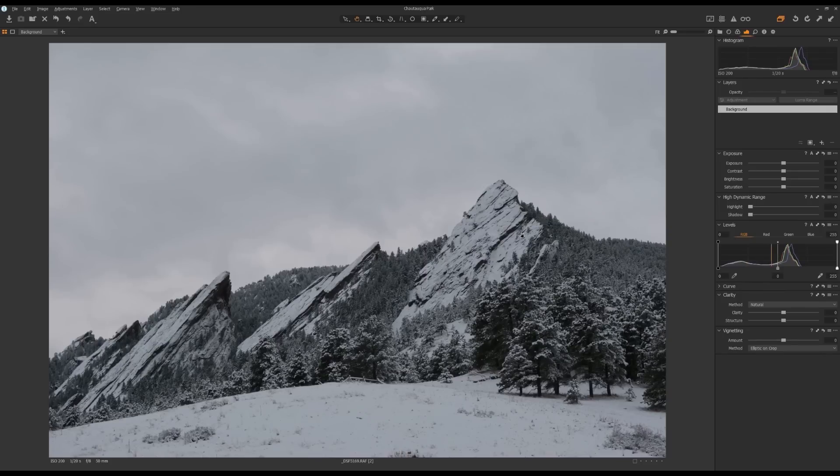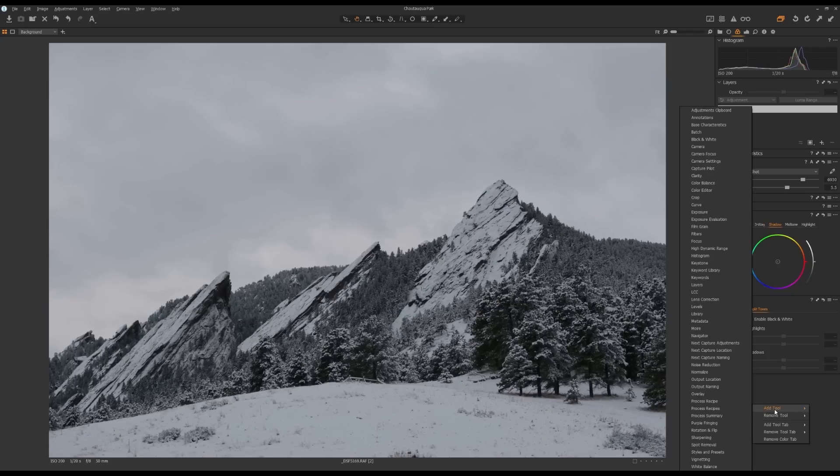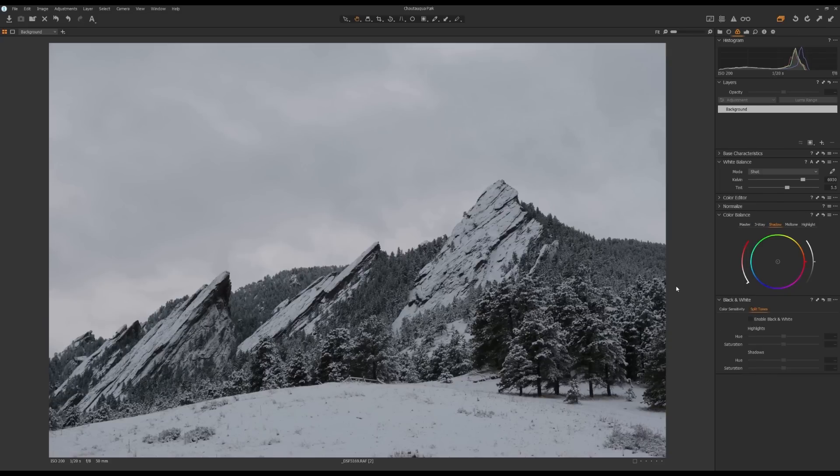Alright, now let's jump into the video. This is the first photo we will be looking at. The first thing I'm going to do is go to this Color Tool tab and come down to this Black and White Tool. If you don't have this tool, just right click on the empty space, add tool, and then go to Black and White. Now I'm going to check Enable Black and White, which will convert this photo from color to black and white.